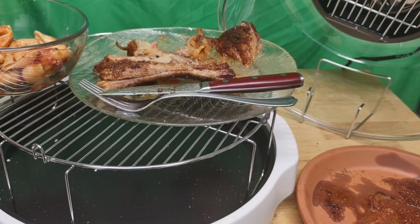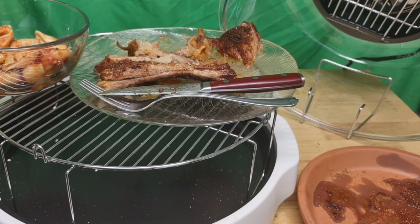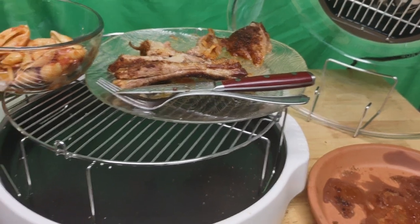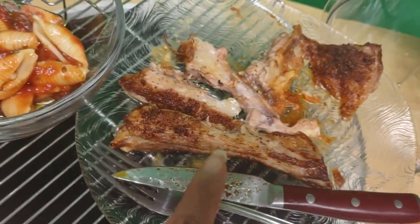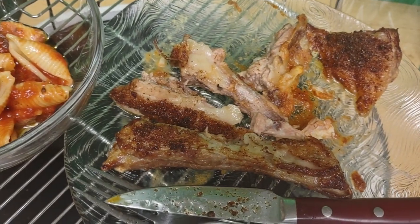I'm really excited because the meat came out really delicious and I figured I have to share it with you. Although it doesn't look as delicious as it tastes because I started to cut up the ribs — the meat came out nice and tender.